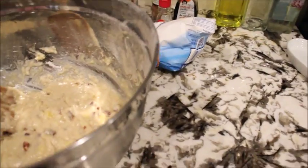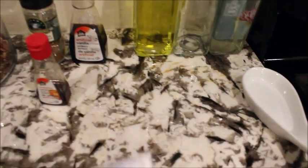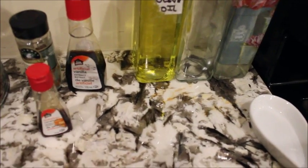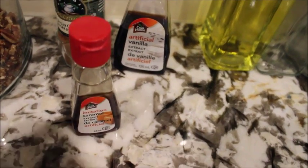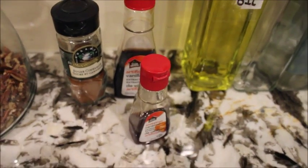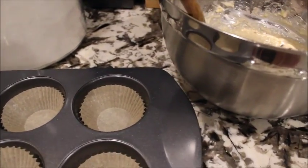I'm actually using a recipe and they said it would make 12, but to me it'll only make six because I want to make big ones. So I am going to go ahead and put it in my baking tin and let it bake.